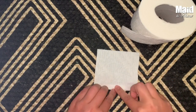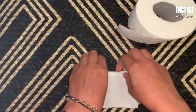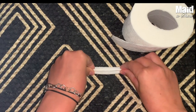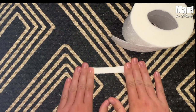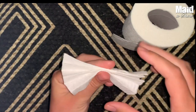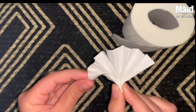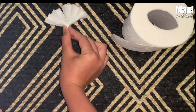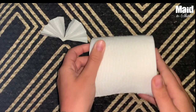Just fold it back and forth — you know this from elementary school. Once that's nice and folded, make sure it's got a good crease to it. Then go ahead and just fold it in half to make your little fan shape. We'll set our fan aside — we will use it in just a moment. Now it's time to grab the toilet paper roll.